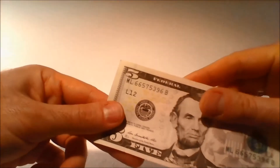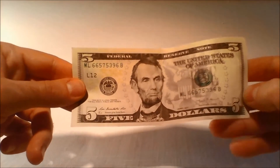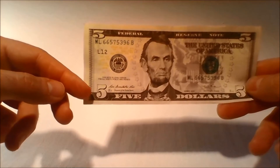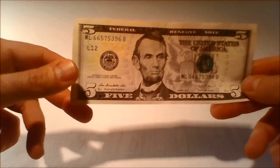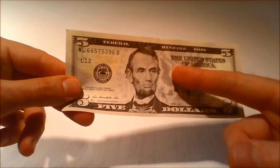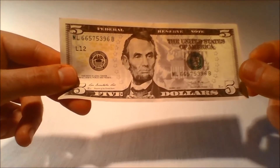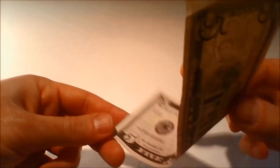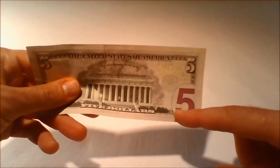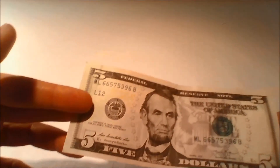The redesigned United States $5 bill features microprinting on the front of the bill in three areas. The words "$5" can be found repeated inside the left and right borders of the bill. The words E PLURIBUS UNUM appear at the top of the shield within the Great Seal. The word USA is repeated in between the columns of the shield. On the back of the bill, the words USA 5 appear along the edge of the large purple 5 low vision feature. Because they are so small, microprinted words are hard to replicate.